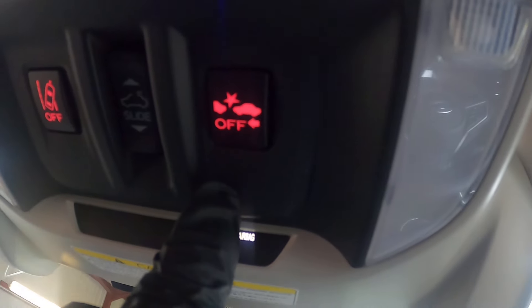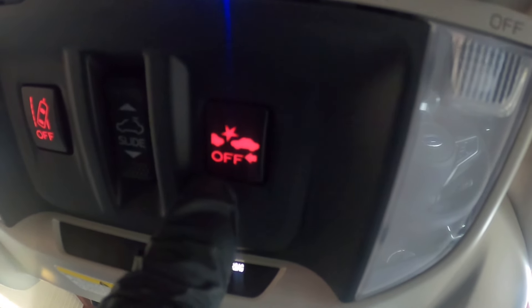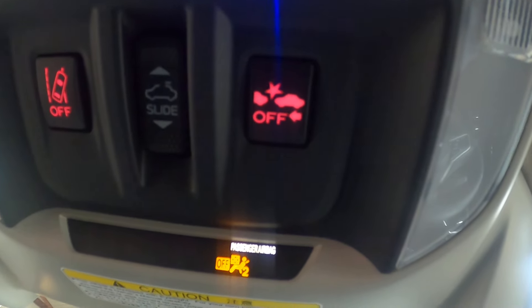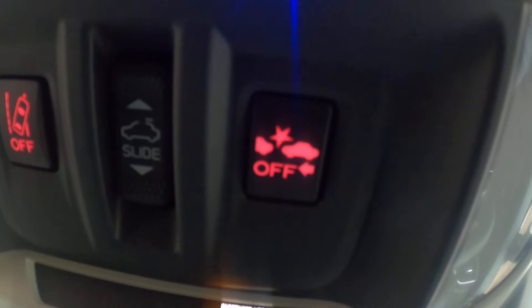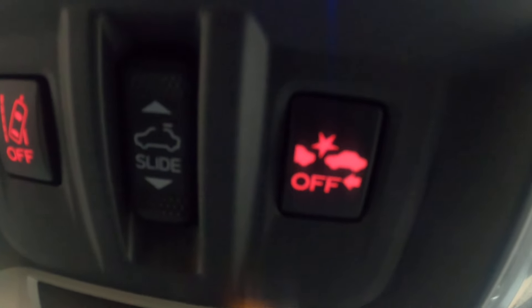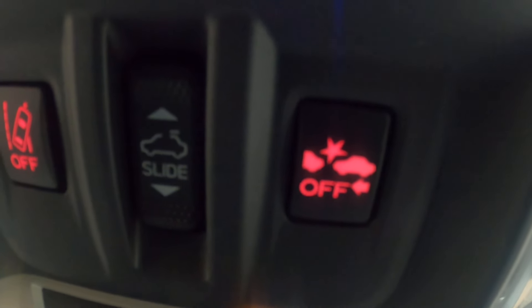You've also got these two buttons. This is your accident avoidance button for your eyesight system. If you're going to hit somebody, it's going to basically stop you from doing so. You can switch it off if you really want to.